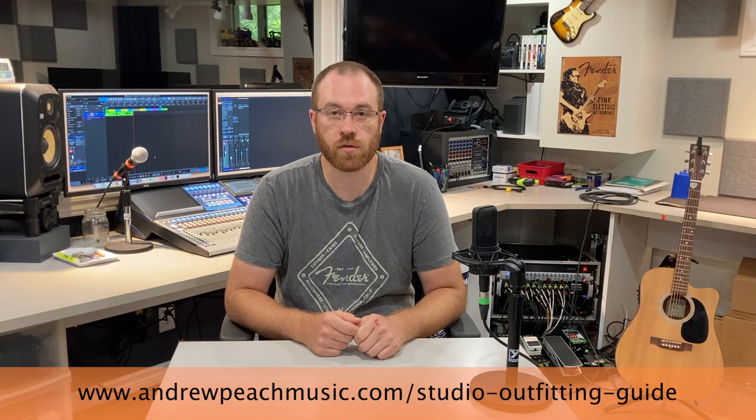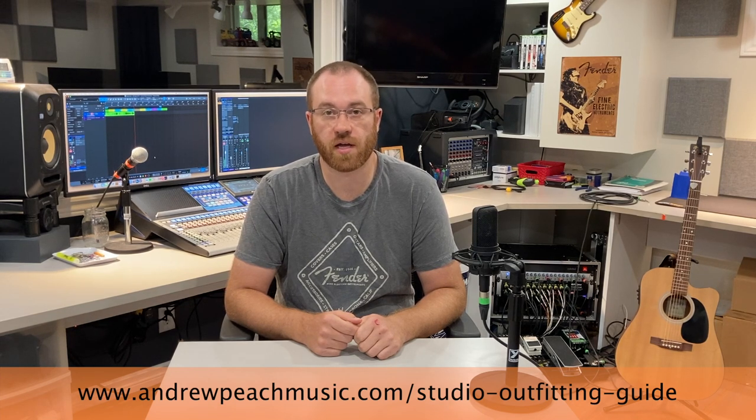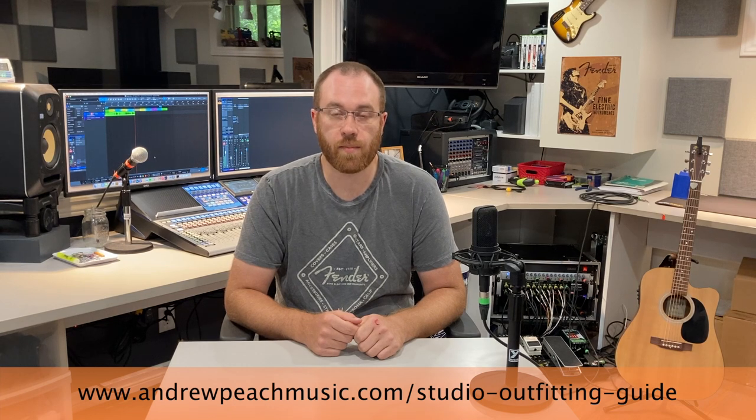The second one is my studio outfitting guide for home studio. If you go to www.andrewpeachmusic.com/studio-outfitting-guide, you can get a copy of my outfitting guide. It's an 8 step process that I've used now to outfit two studios with all the equipment you see behind me, and how to stay on budget. Hopefully one of those two is helpful to you — head on over to my website and grab those for free just for watching today. So without further ado, let's jump into the control room tour.